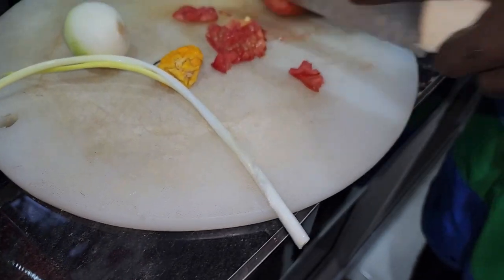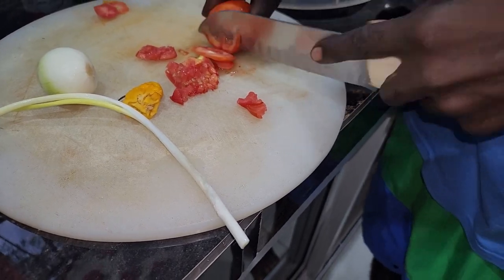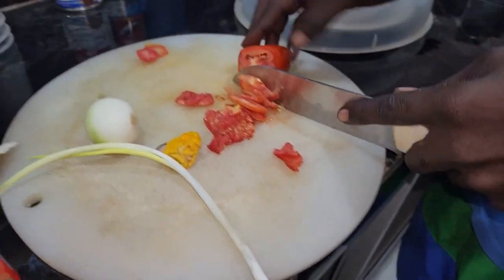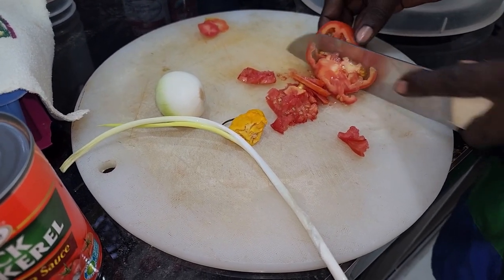So you cut up scallions, onions, tomato, and put a pot on the fire to heat with oil.